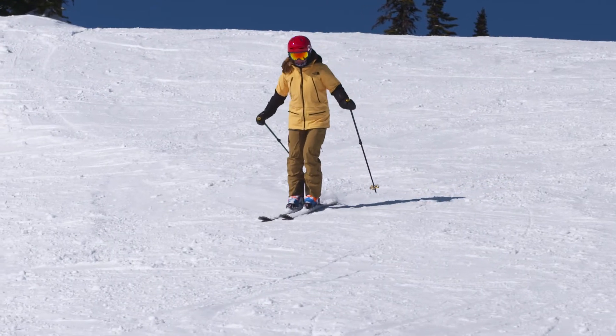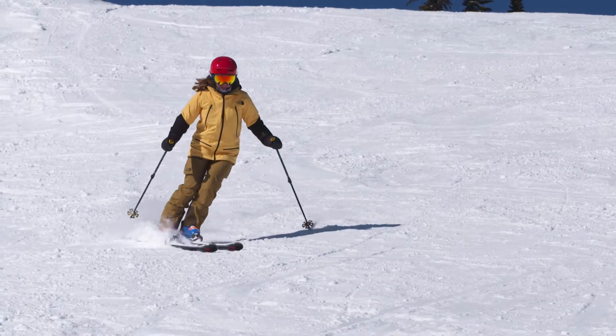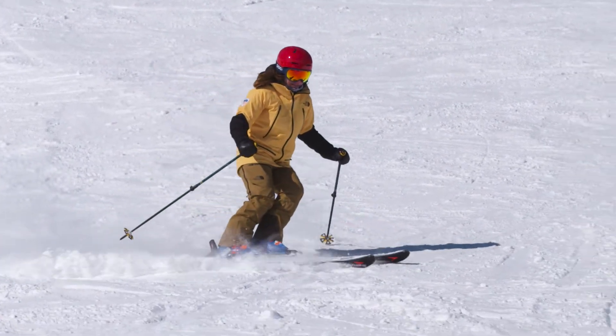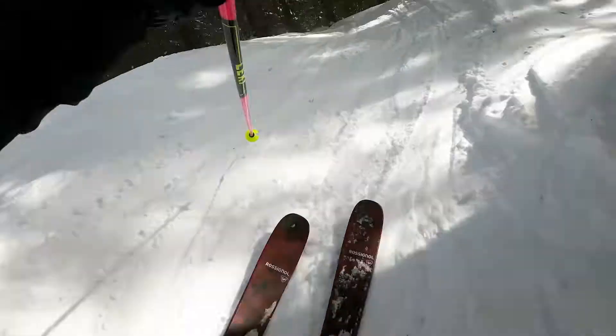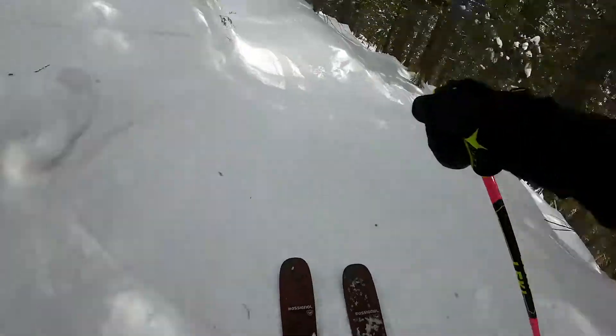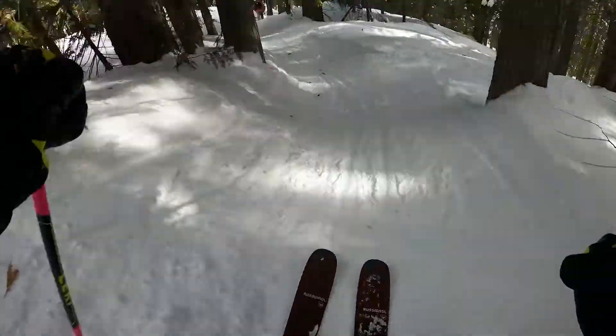When you're out practicing, remember the goal is to be able to get your skis to turn any place you want whenever you want them to go there. There are a few places you can practice at home. Find your local kids adventure zone — you're likely to find some kid tree trails, cones, or obstacles that you can ski through, so you have to turn where the mountain tells you to turn.